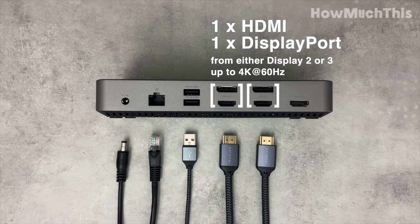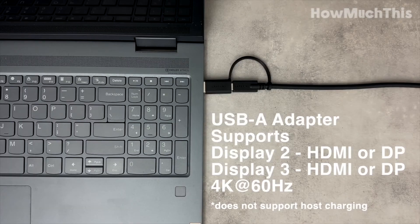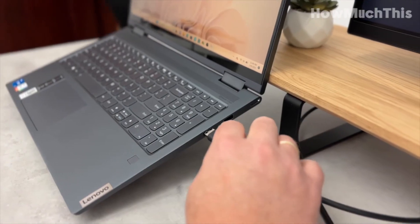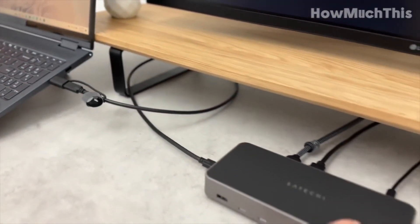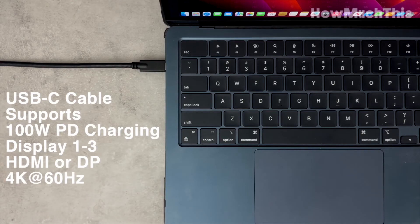With three stunning 4K 60Hz video displays and a variety of ports for seamless data transfer and device charging, this docking station transforms your MacBook into a complete workstation. Its sleek design, efficient heat dissipation, and convenient cable management make it an excellent addition to any workspace.